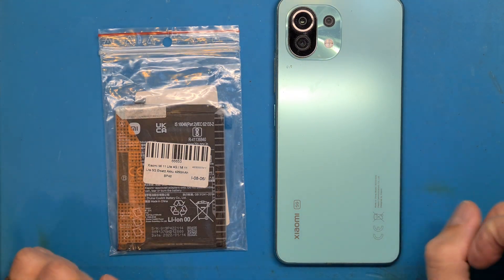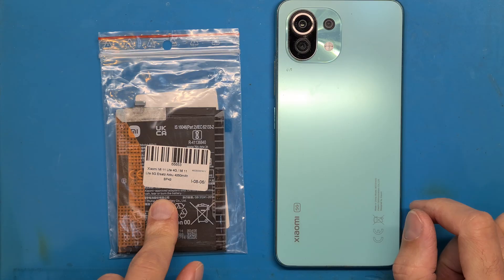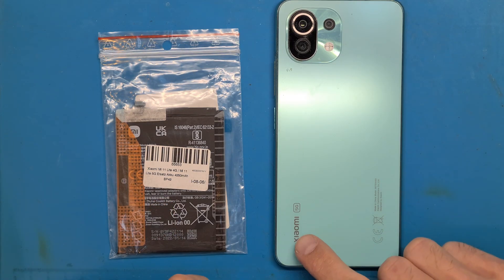Hello and welcome! Today we are going to do a battery replacement for a Xiaomi Mi 11 Lite 5G.